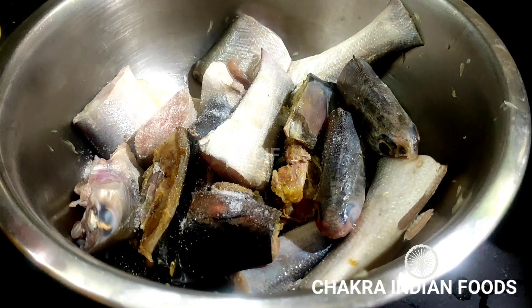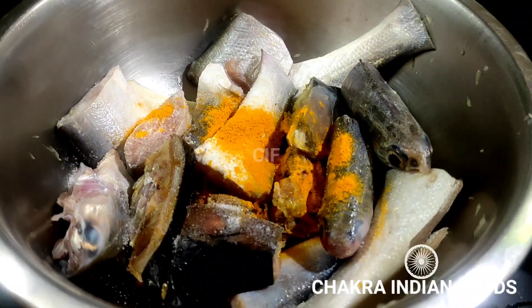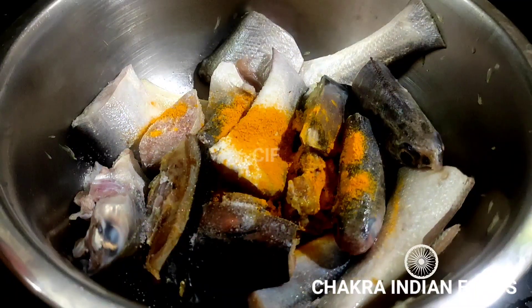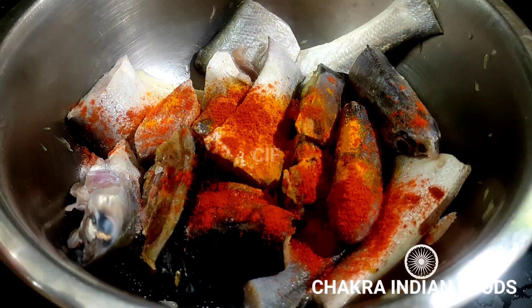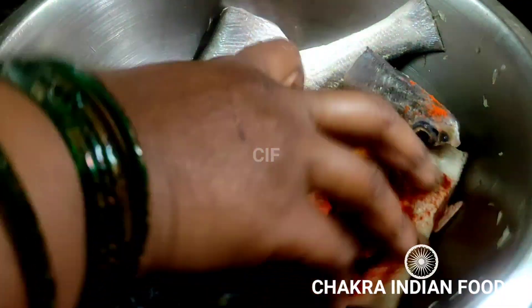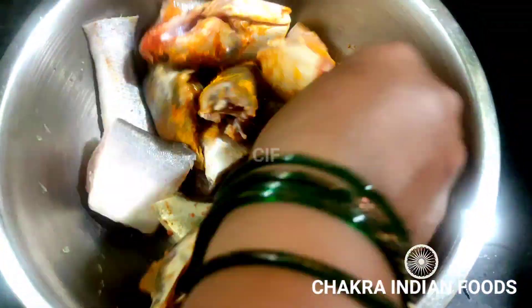We are going to get 1,000 rupees worth of salmon fish. We will marinate and prepare the marinade.